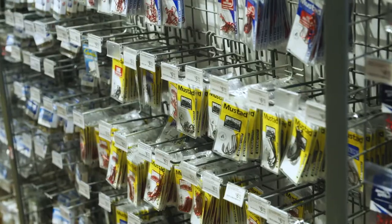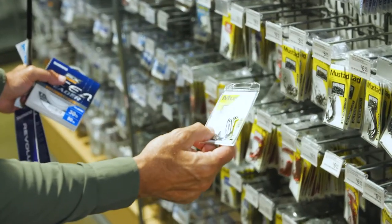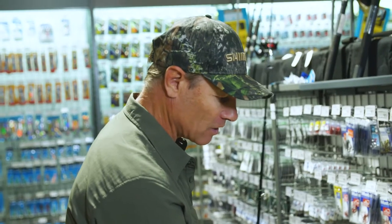They've got super sharp teeth, so I'll need some super sharp hooks — these Mustad Penetrators. As you can see, nice light gauge. You can go 5.0 or 6.0; these are 6.0 and they will do the job.